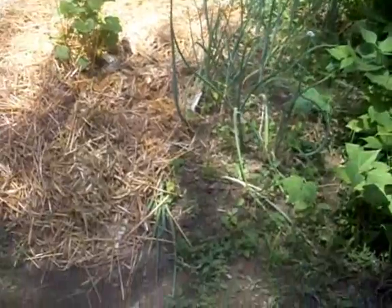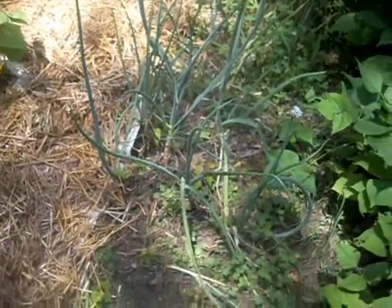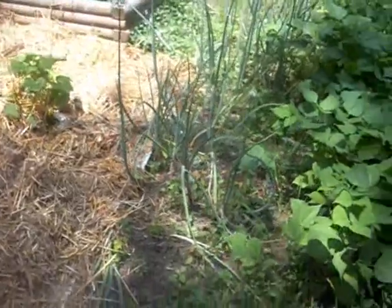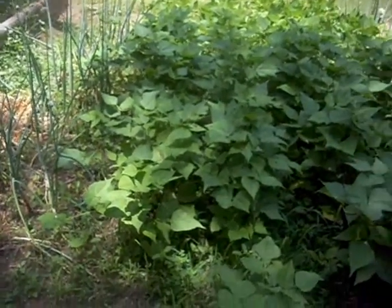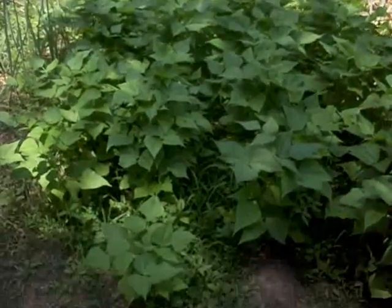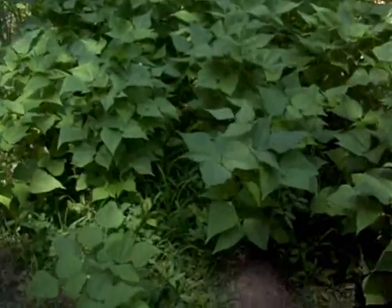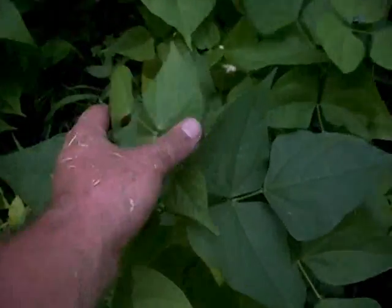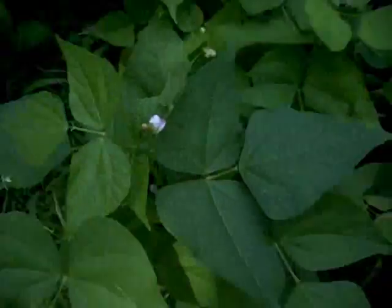My onions — you can see my bulbs inside the ground are starting to get probably not quite an open-hand size. But all these bean rows have just basically grown together into like one megabush, but they're starting to put on — you can see. These are like a kidney bean.